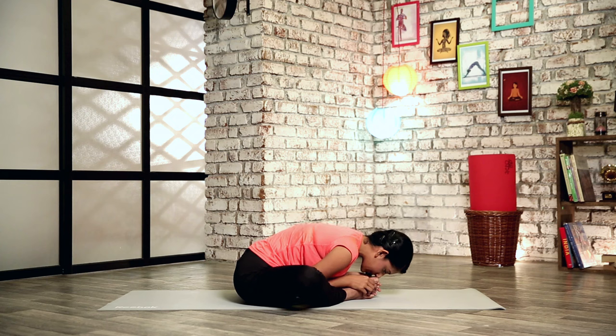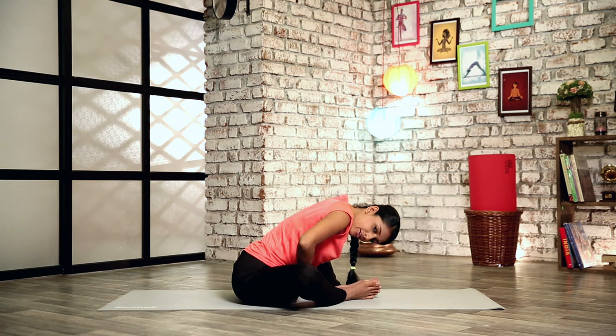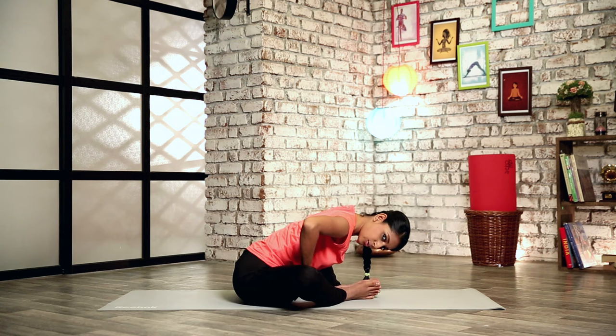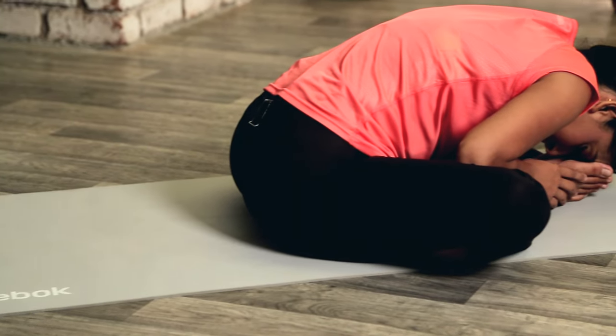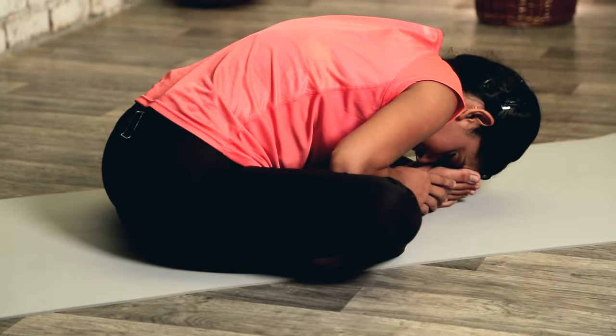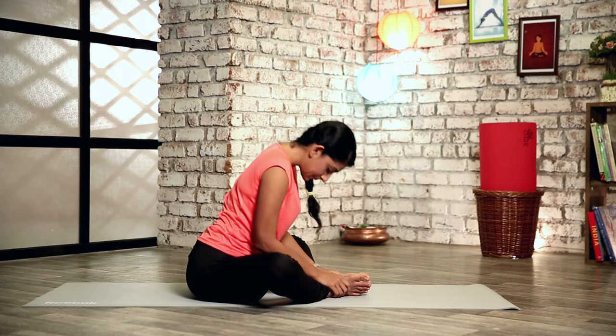Every time you exhale, try and push yourself a little bit more ahead. You'll feel your pelvic muscles and your inner thighs opening out — just stay here and hold the stretch. Slowly inhale and come back up.